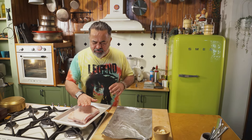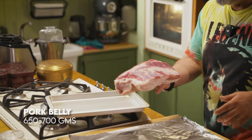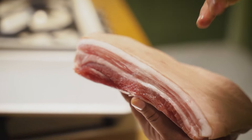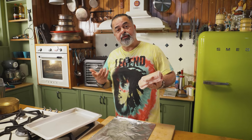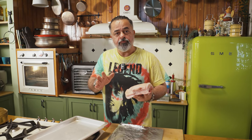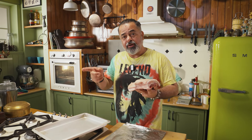First things first — what I've actually done is I've salted this, this is the belly of the pork. You can see pork belly se bacon bhi banta hai — when it's cured and smoked you get bacon from this, and when it's rolled you get pancetta. So what I've done here is I've salted this heavily and kept it in the fridge overnight. You have to do that, so that you will get a really lovely crispy skin when we're doing it later.